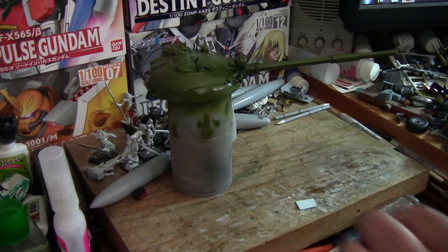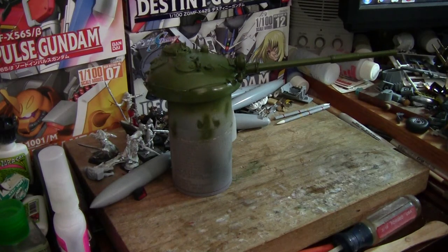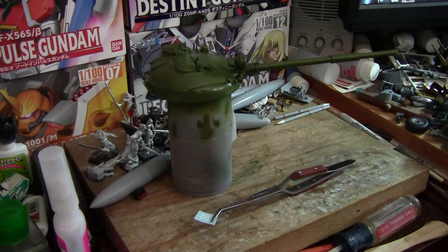Now that we have our decal cut out, go ahead and just stick it on some tweezers and dunk it in the water for about 15 to 20 seconds, or 30 seconds if it's a really big decal. Now that it's had a chance to get plenty wet, let it sit and don't do anything for at least 30 seconds or more, as this will allow the water to start pulling the decal up off the paper so you can move it to the model.